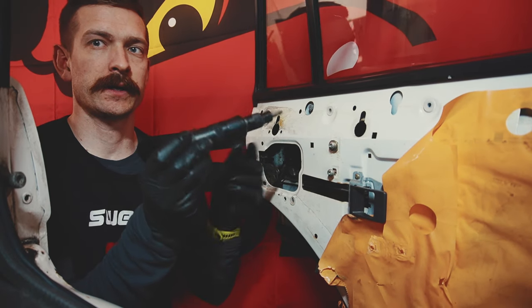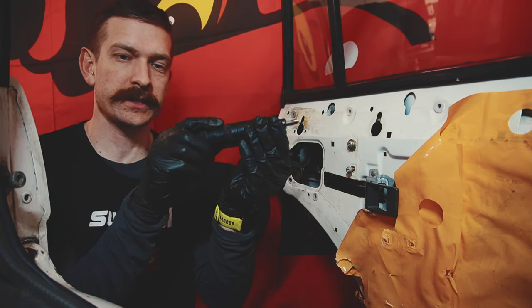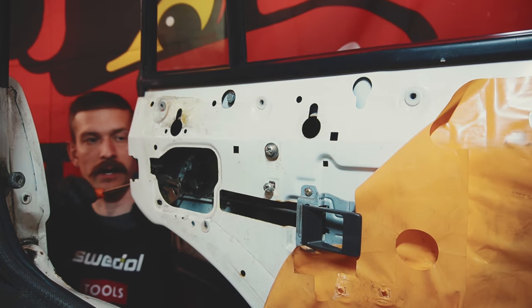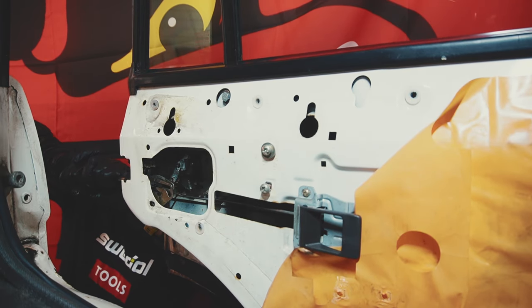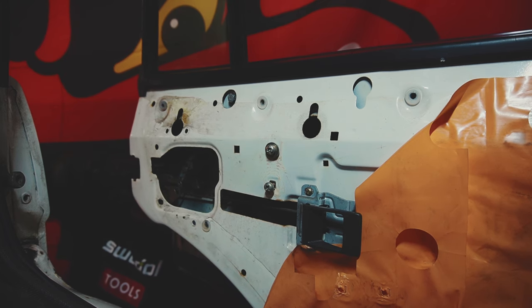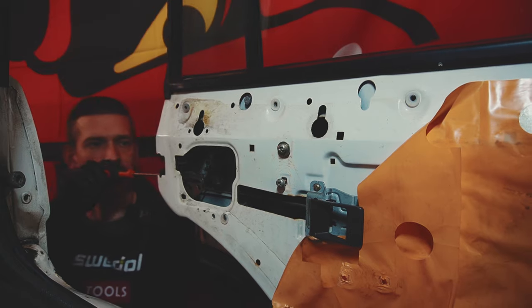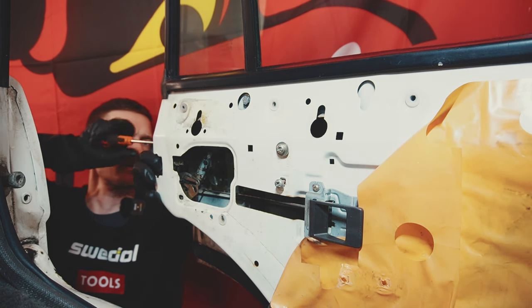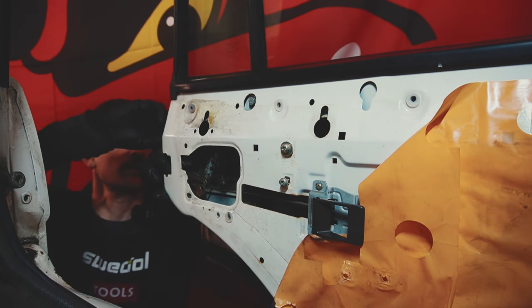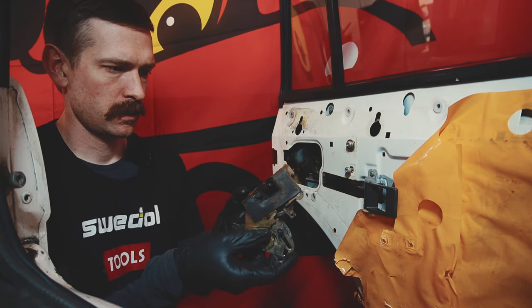When you push it down and then hammer on it, it just forces it to spin around. Because these screws on the outside were not a joke. And even though I broke them loose they are still terribly solid. But it seems like they are coming out now. I'm doing the last screw here. So now the lock mechanism should be loose. There we go.